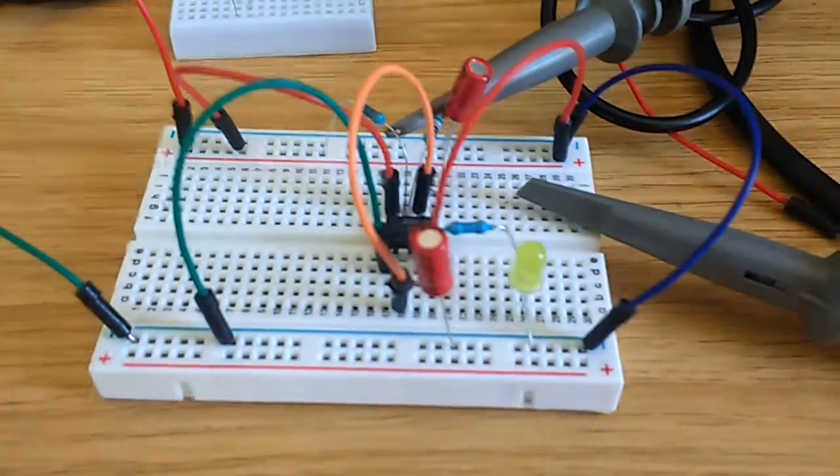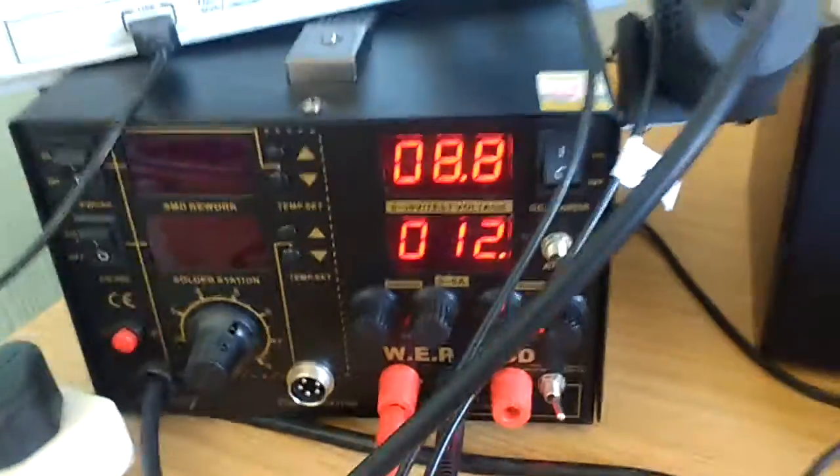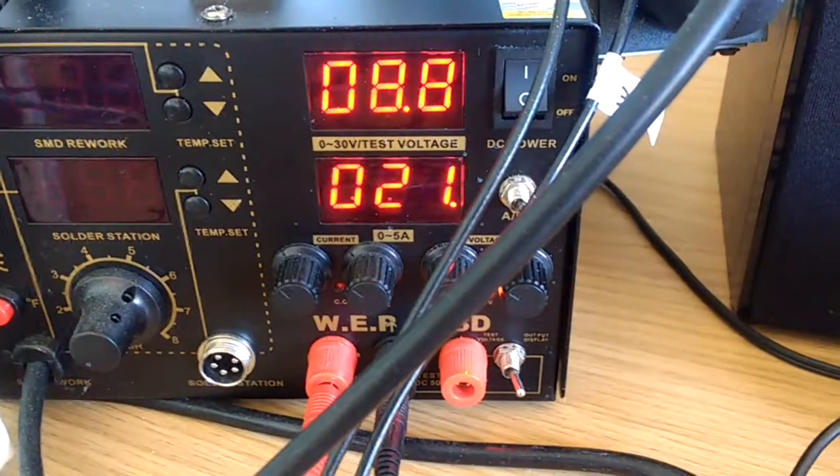The astable multivibrator using the 555 timer — it's only on 8 volts, but you can see the pulse is drawing double the current of each pulse there, from 24 milliamps to 12 or so.